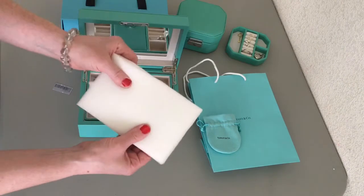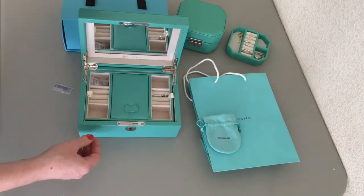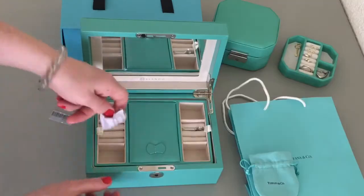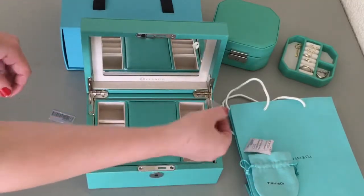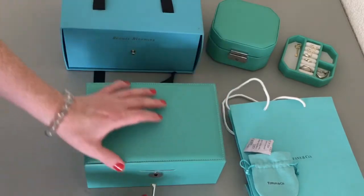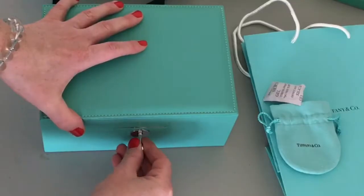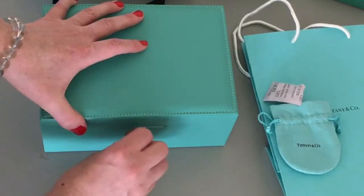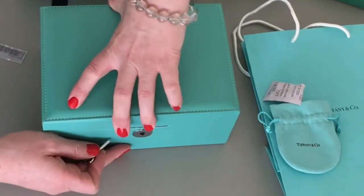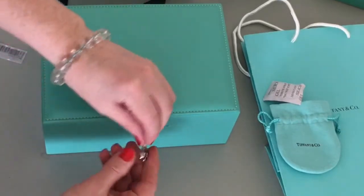There's a squishy pad in there. It's just a super nice quality jewelry box. I like how it has all the flashy metal detail — it's really nice. A lot of jewelry boxes would just have a ribbon to keep the lid from falling back all the way, but this is really classy looking.